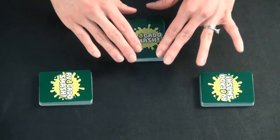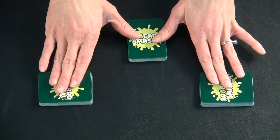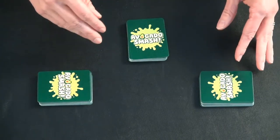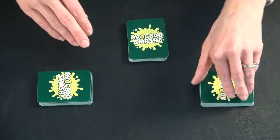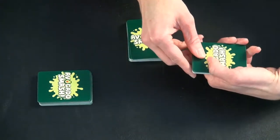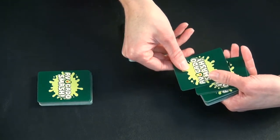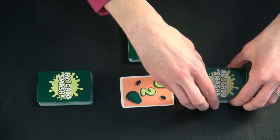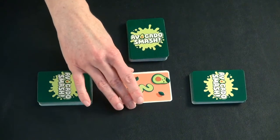To set up, everyone is dealt an equivalent number of cards. This is a three-player game we have set up here. You pick somebody to go first and they start by flipping a card out. When you play a speed game, you loosely hold the cards in your hand and then you flip it out away from you in the middle. And in this game, you say one avocado to start.